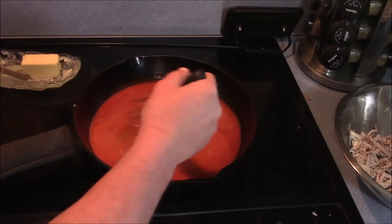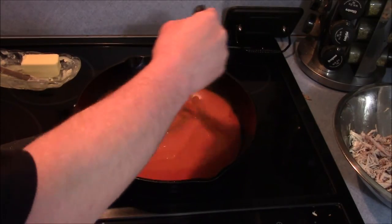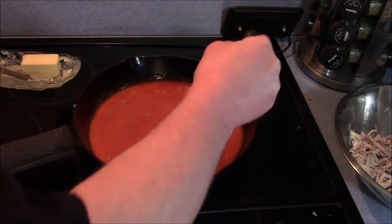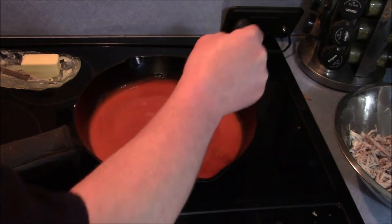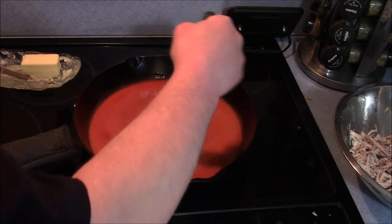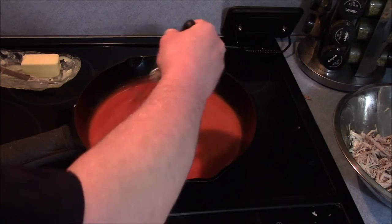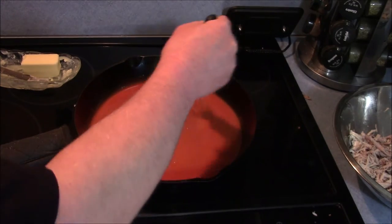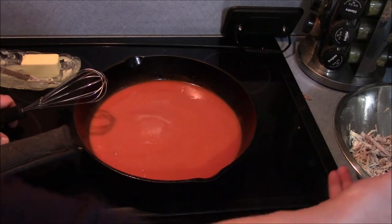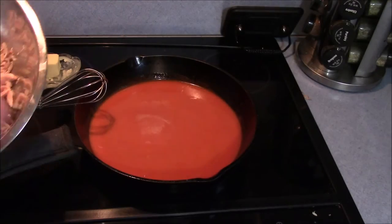Alright, my butter is mostly melted in here, I'm just whisking it in. That looks pretty good. Like I said, you don't need to get this real hot — you just need to melt the butter and mix them together, that's all you're doing here. So I'm going to turn the heat off to the pan and get my rabbit and add a little bit in.